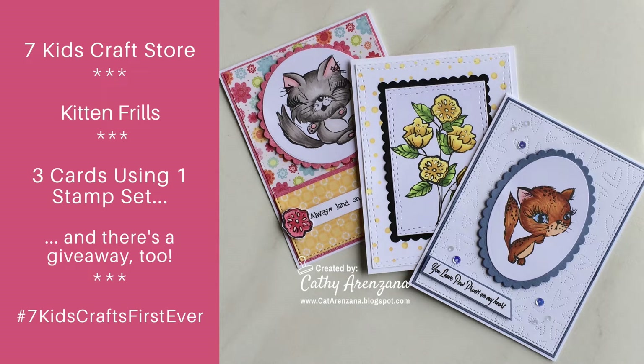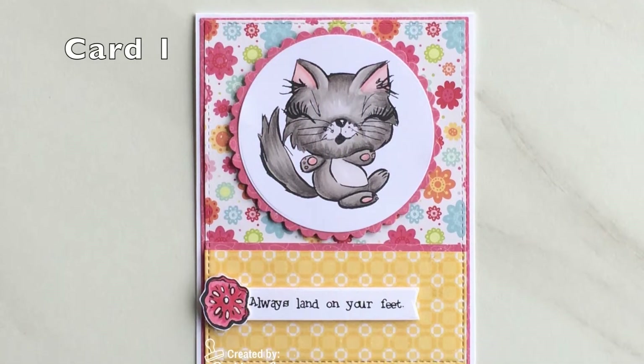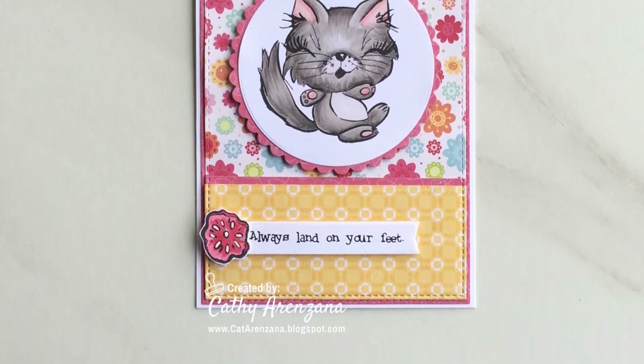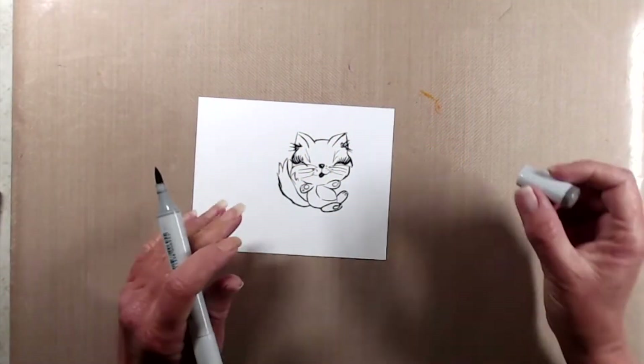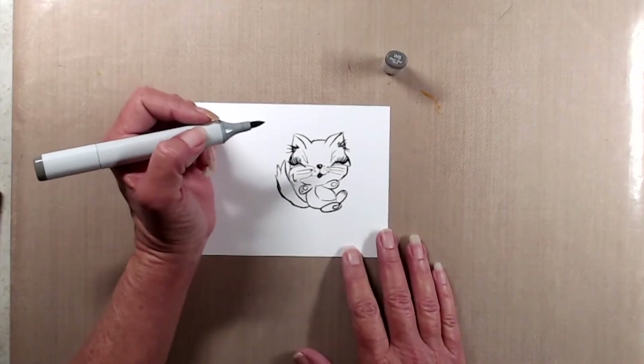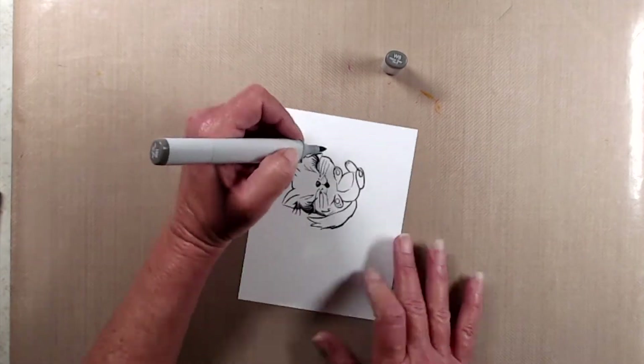Hi everyone, thank you so much for joining me. This is Kathy and today I'm excited to be a part of another video hop. Today's video hop is very special because the Seven Kids Crafts online store is releasing their first ever stamp sets and I'm very honored to be a part of this hop.